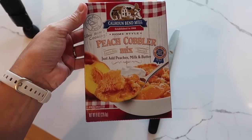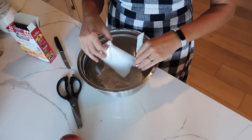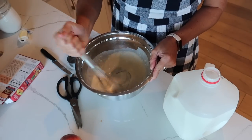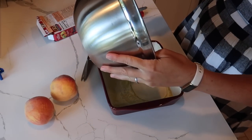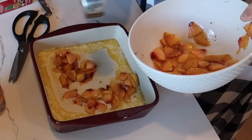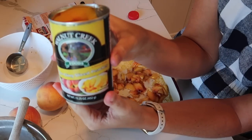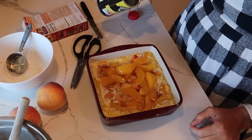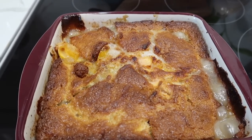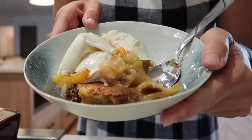Here's a peach cobbler I want to share with you guys. This is the first time I tried it and it is so good. It's Calhoun Bend Mill — I actually met the owner himself a little while ago, which was really neat, hearing his story and how it was started. You can find these in Walmart and our Detweiler's carries it too. They're basically really easy cobbler mixes where you just add one or two ingredients and it's ready to go — very clean ingredients. I paired it with peaches; this is their best seller and they have other cobbler mixes too. Eating it warm with ice cream was so, so good. Highly recommend it — I will link it in the description box.